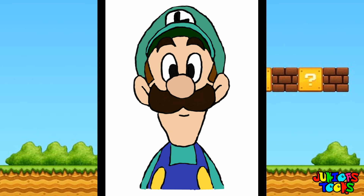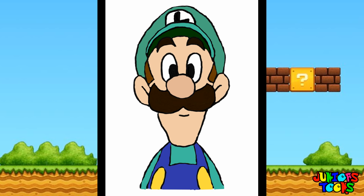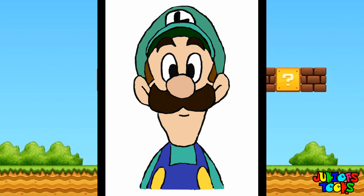Hey everybody, it's me, Luigi! Hey guys, Junior's Toons is here, and today I'm gonna show you guys how to draw Luigi from the Mario Brothers. Let's get to it!